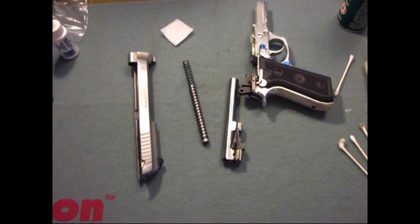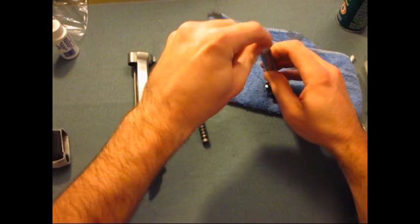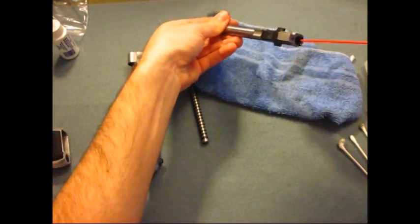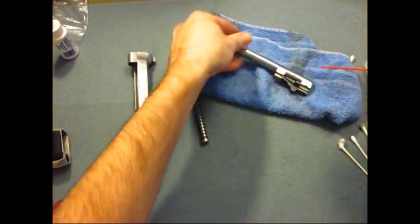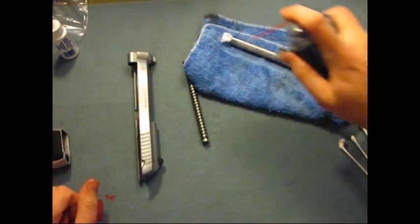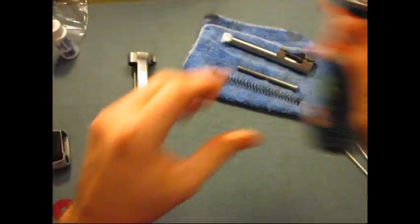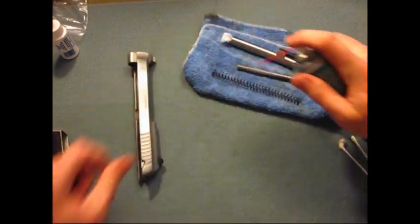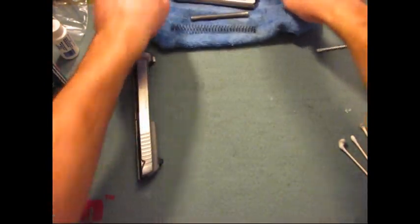So here are the parts we'll be working with today. I'll go ahead and take some patches, put them in the end of the barrel here, and I'll take my Ballistol, put that down there, and I'll spray it on the outside as well. Same with the spring. We'll set these off to the side and let those clean.